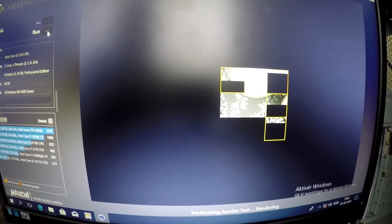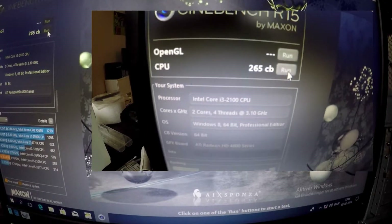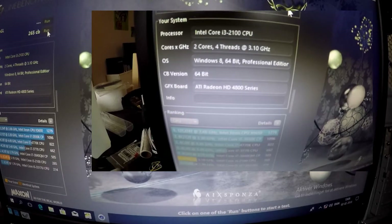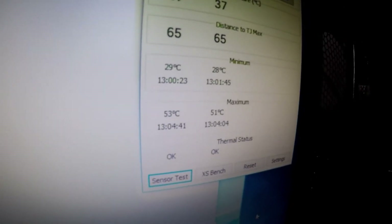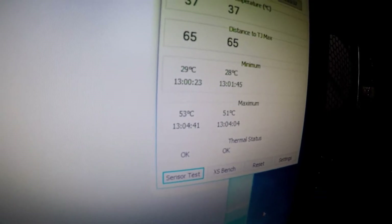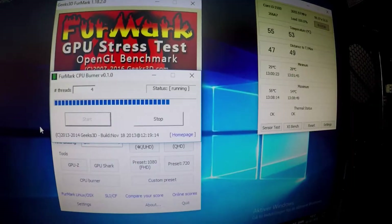The first test we're going to run is Cinebench R15 — that gave us 265CB, which is not bad. Our maximum temperature during the Cinebench test was 53 degrees Celsius. We're also running the Thermarc CPU Burner for around 10 minutes to see what our maximum temperature is going to be. After running for more or less 10 minutes, the maximum temperature we reached is 56 degrees Celsius.